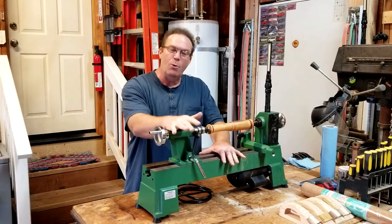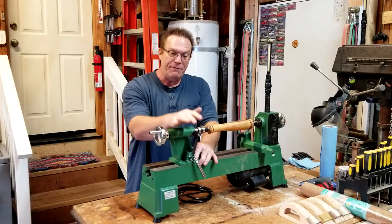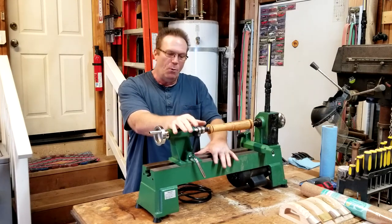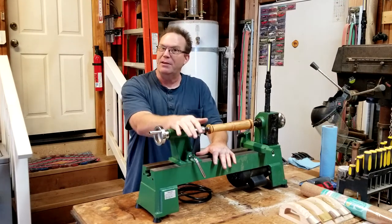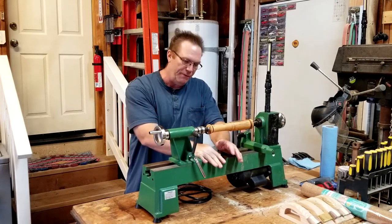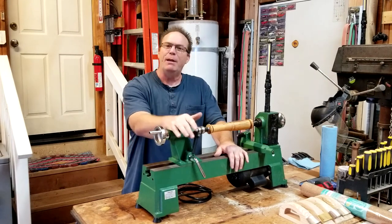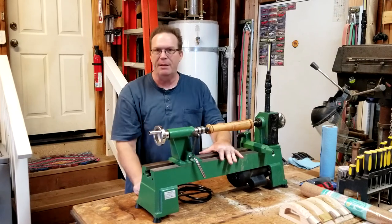In the video where I talked about this lathe, I mentioned how I have strong reason to believe that several companies are basically selling the same lathe. What I should rephrase and say is that many companies' lathes are made out of the same factory, I would assume. I believe Shop Fox, the Harbor Freight lathe, and the Excelsior lathe sold at Rockler might all literally be the same exact lathe.